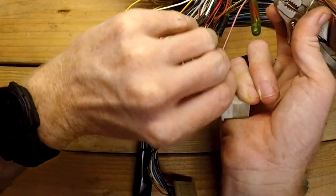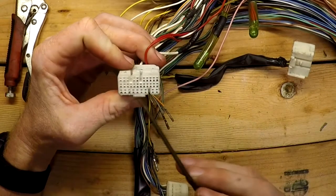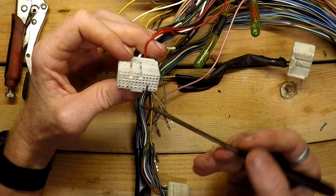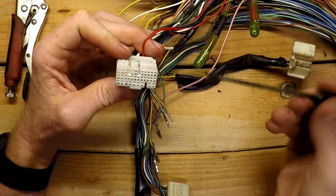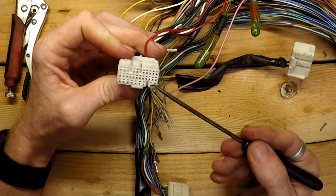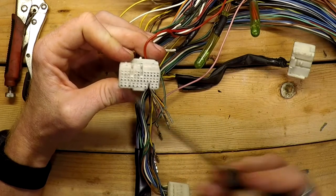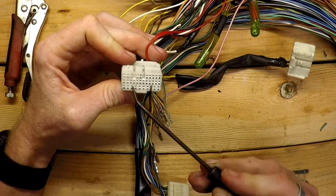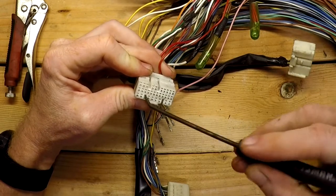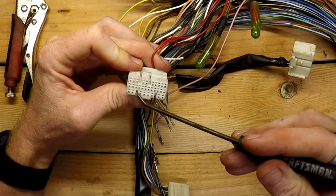If you're using something larger like this probe tool, you end up widening the holes like I did on that one when moving another pin. You can still get a straight needle in there and pry it, but you end up widening the plastic. If you don't care about the connector that much it doesn't matter — you could still reuse it since this side doesn't really matter if it's been widened, as long as it's not interfering with the hole.